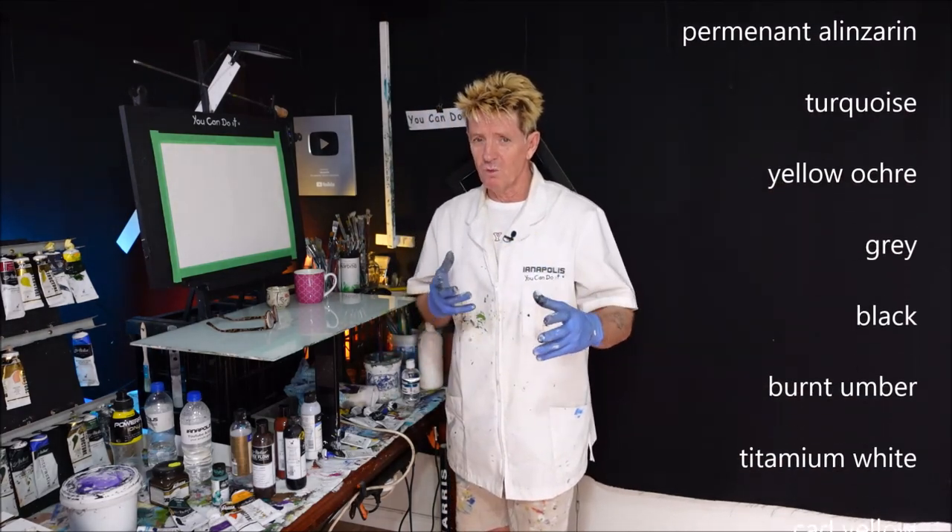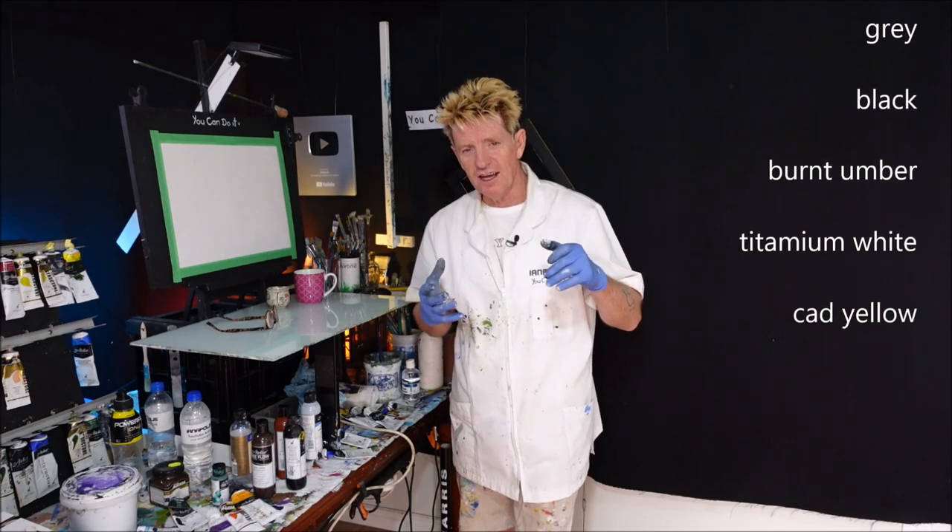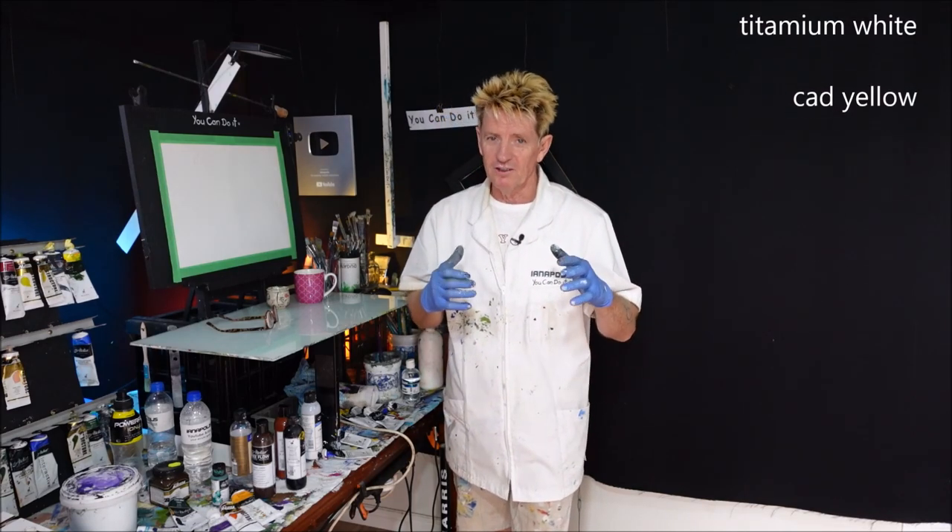Beautiful seascape, landscape, water, rocks. Shadows, depth, all that beautiful wonderful stuff. So let's go.